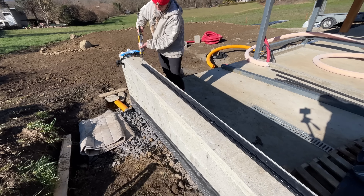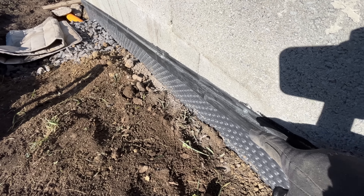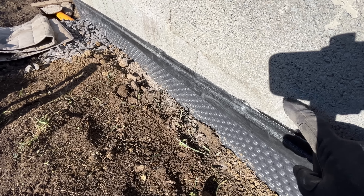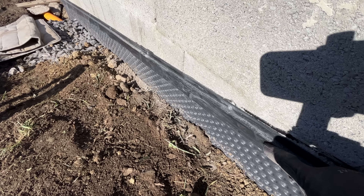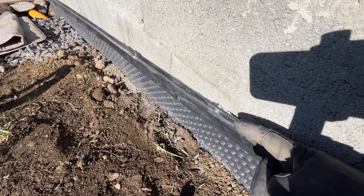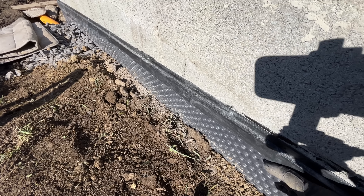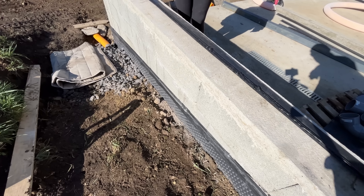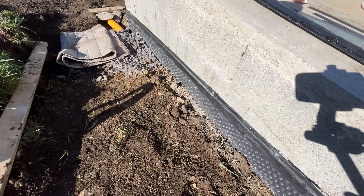Going back to here — we'll actually have a render which will just cover this. We'll have a concrete render down here and that will cover that strip anyway, so all water will be going downwards. But it's a lot, lot easier with these screws than the nails.